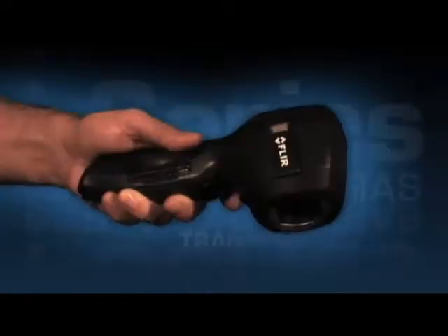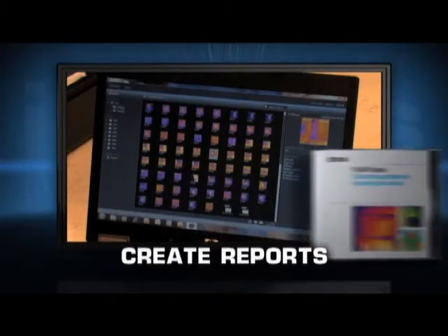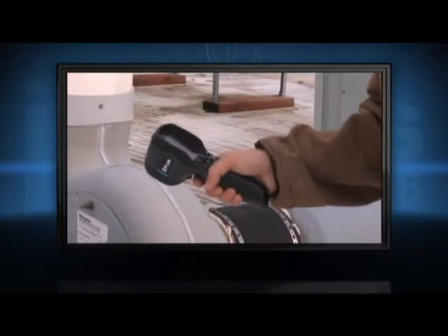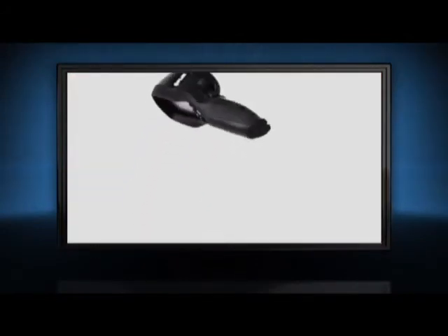Easily transfer those JPEGs to your computer to email clients or for further analysis with the complimentary FLIR software. Light at 13 ounces, the i-Series offers one-handed operation. It's also plenty tough enough to withstand a two-meter drop and stow with the rest of your tools.